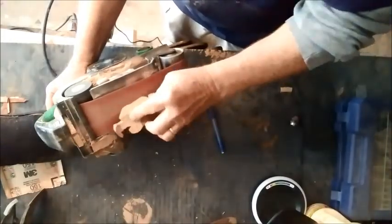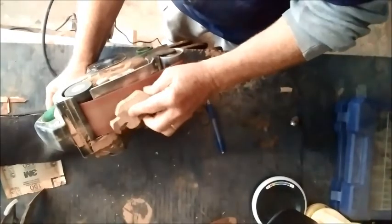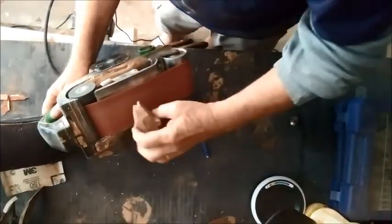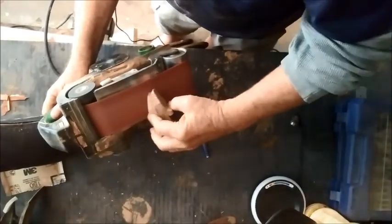By the way, you can always use one of those fancy-schmancy belt disc combo sanders, but I've found that for shaping these things my little belt sander does just a fine job.